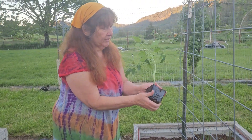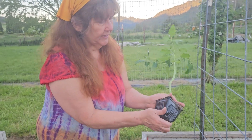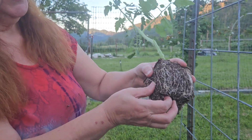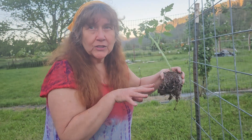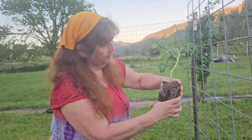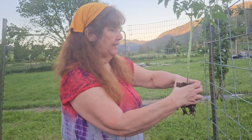Teasing it out — see how root bound this one is. Not bad at all, look at that. You want to always separate the roots a little bit so that they will spread out where they need to be. Although they're going to be spreading out all the way up here, so that's okay. So that's nice and wiggled — you don't want them trapped in. Nobody likes to be trapped.